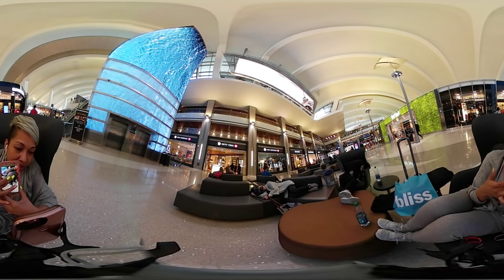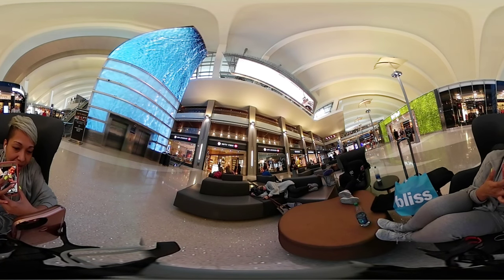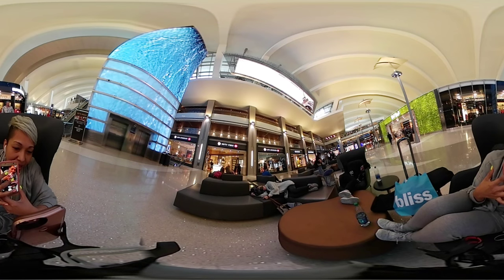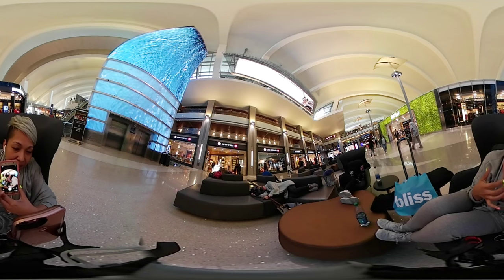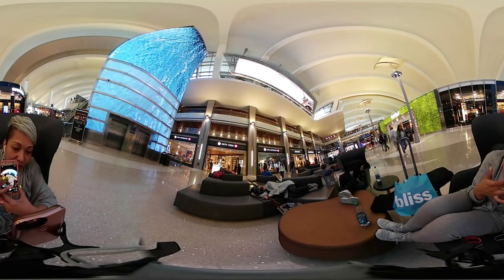So I'm going to kind of show you how this works. Look at that. Of course I can zoom out and this is kind of my surroundings.